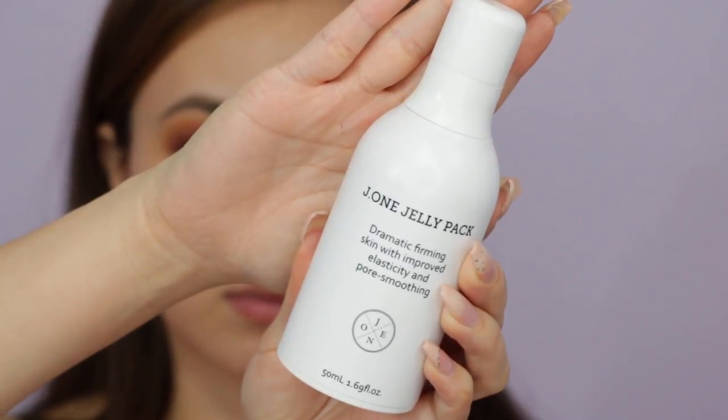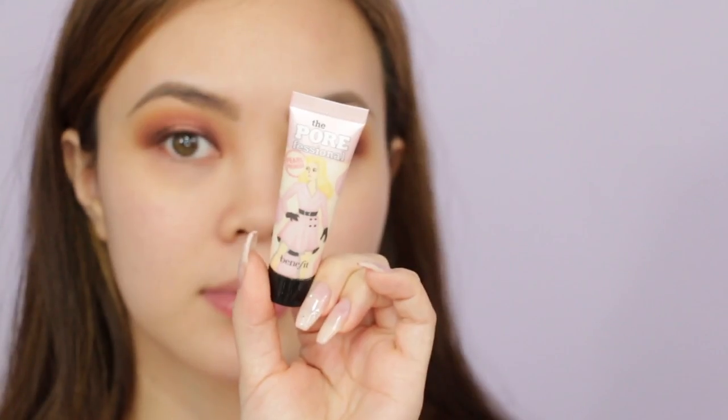To prime the face, I'm going to use my go-to's: the J1 Jelly Pack all over the face, and then for the T-zone I'm going to use the Porefessional Pearl Primer. I rub it between my fingers and apply it to the T-zone.